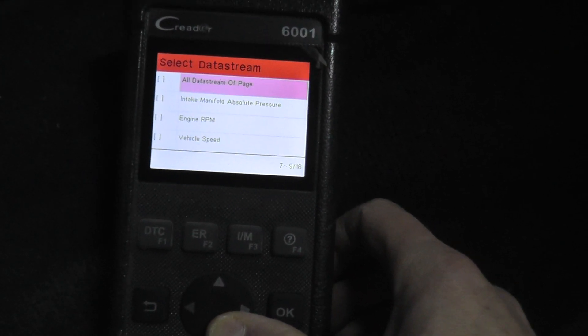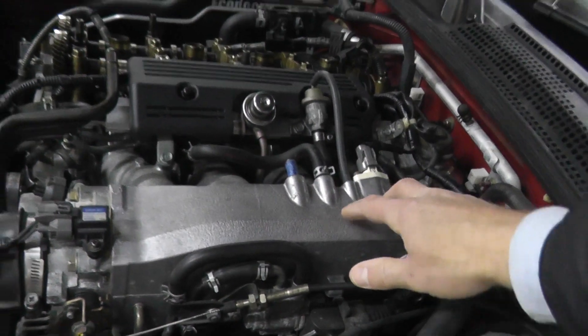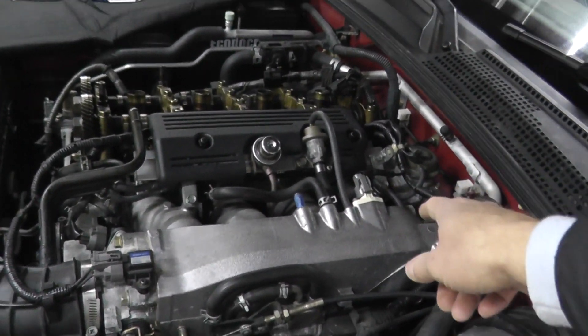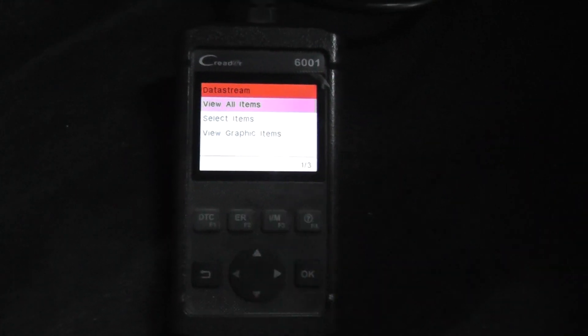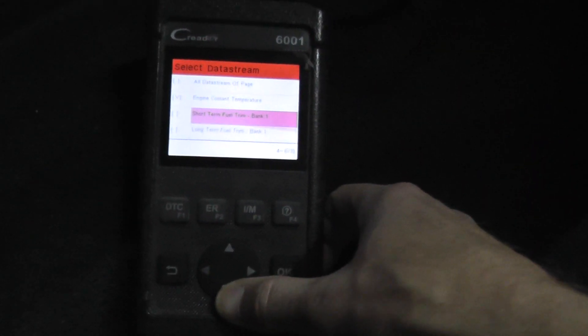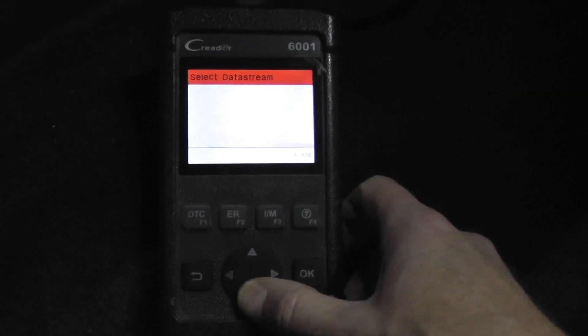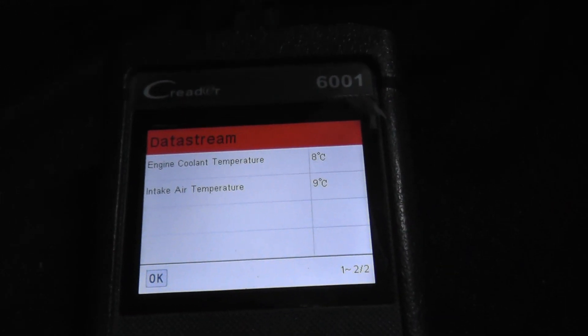In the data stream, find the intake air temp sensor — I have a reading of 10°C, which tells me it's working fine. To do a quick check, just disconnect the sensor, go back to data stream, and you should see a completely different value. Now it reads minus 40°C, which tells us the wiring is good. Reconnect the sensor — and if the engine is cold, the intake air temp sensor and coolant temperature sensor should read exactly the same. They're right on the money, confirming everything is working correctly.